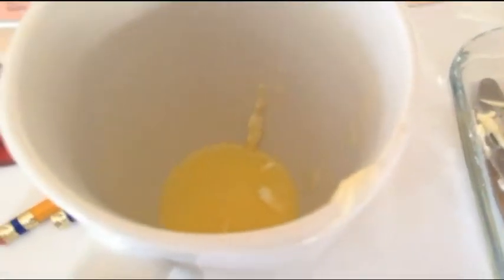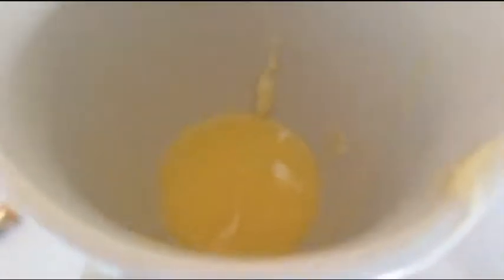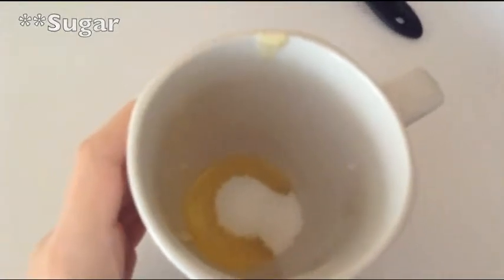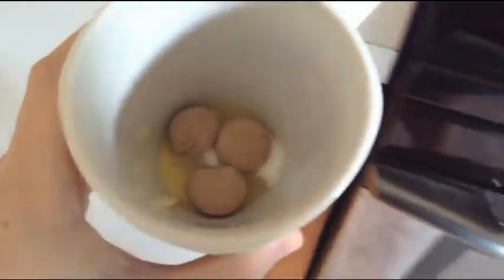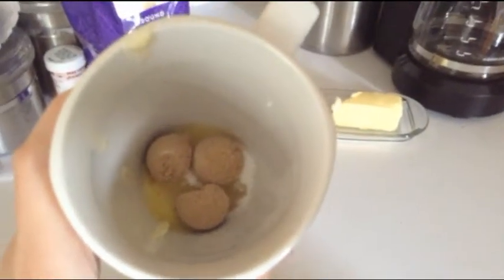We're going to start off by taking our mug and melting the 1 tablespoon of butter and just putting it in the mug. Now I just threw in the 1 tablespoon of white sugar, and then I threw in the 1 tablespoon of brown sugar — you can't see that too well, but that's 1 tablespoon of brown sugar.